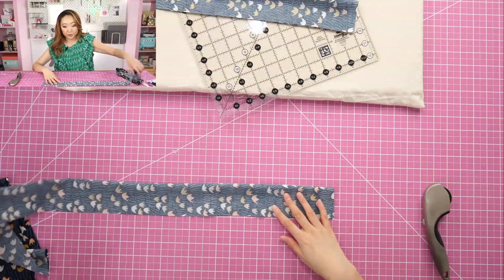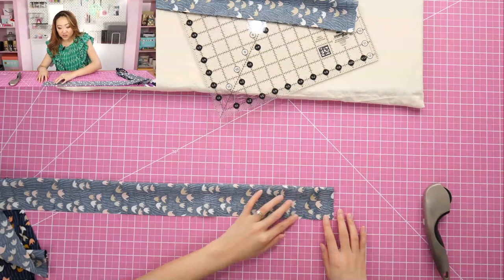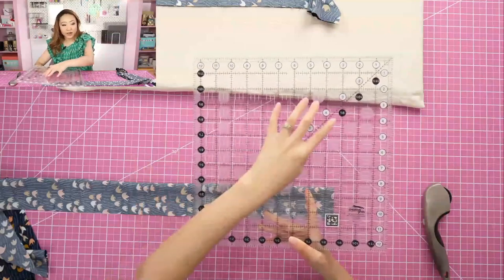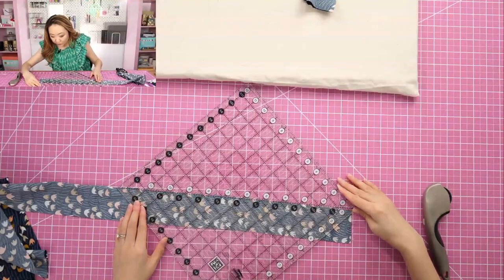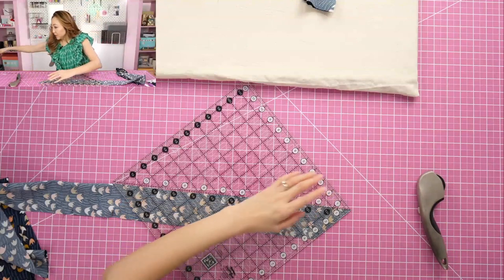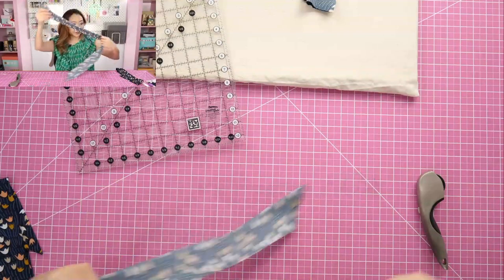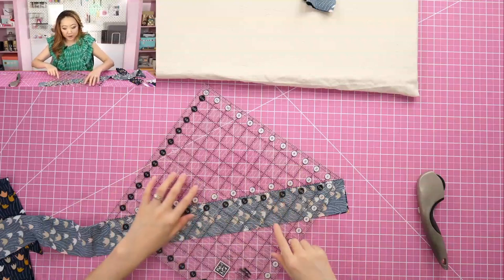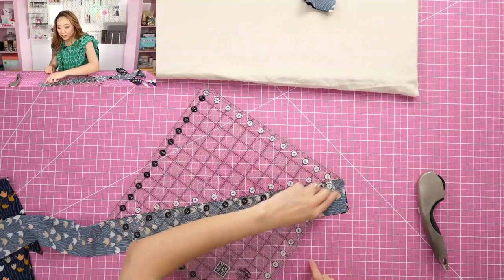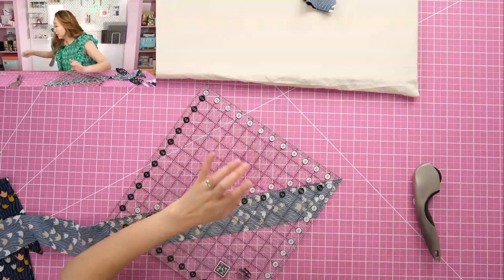For the angled version, I'd like the angled part to go this way so the folded section runs the longest. I'm using a Creative Grids ruler — you can use any ruler — it has a 45-degree angle line. I'm using that as my edge, so I chop this off at 45 degrees. Now this end has an angled tip. I'll do the same thing on the other side: flip it over, use the 45-degree angle as my straight edge, take the rotary cutter, and just trim that off. That's literally all you have to do.